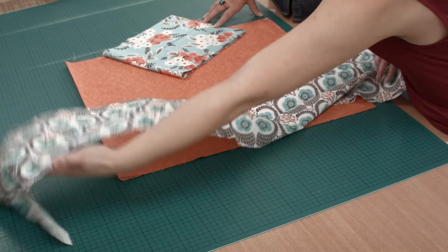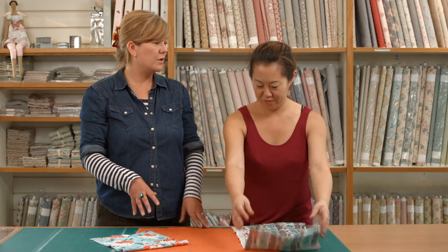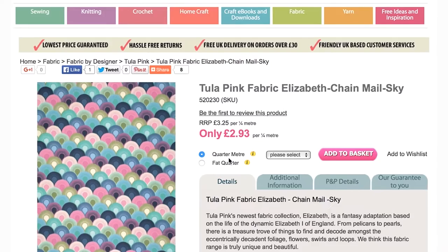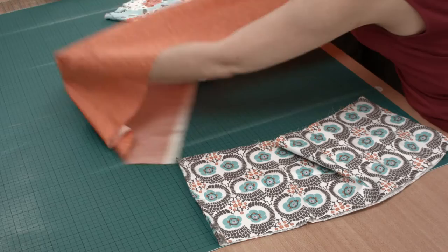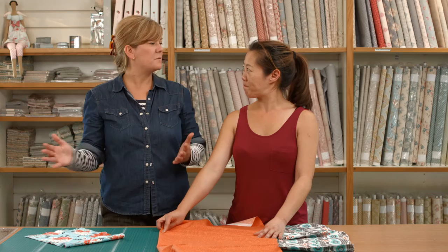And if people order more than a quarter meter, on the website you'll be able to choose by quarter meter using a drop down box. So you can buy a quarter meter as just shown, but also if you wanted to buy a half meter, we'll cut 57cm across the bolt and you will get all that lovely fabric there. So you get a continuous piece of fabric to the amount of quarter meters that you request.